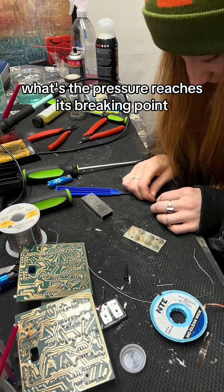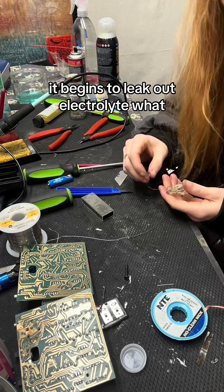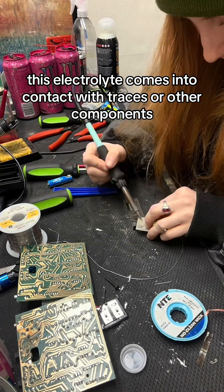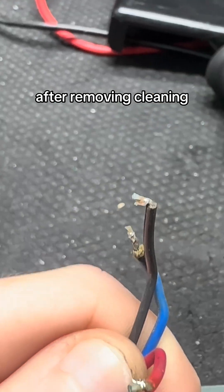Once the pressure reaches its breaking point, it will burst through the case of the battery and begin to leak out electrolyte. When this electrolyte comes into contact with traces or other components, it can be a death sentence if not properly neutralized and removed from the board.